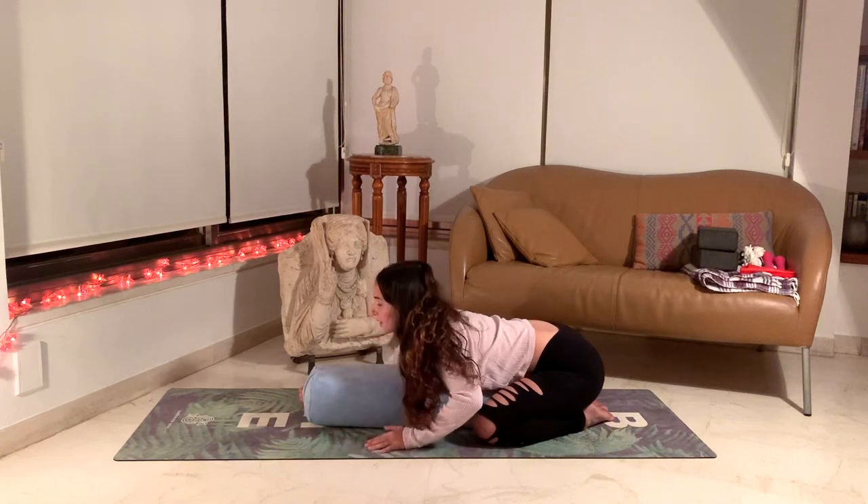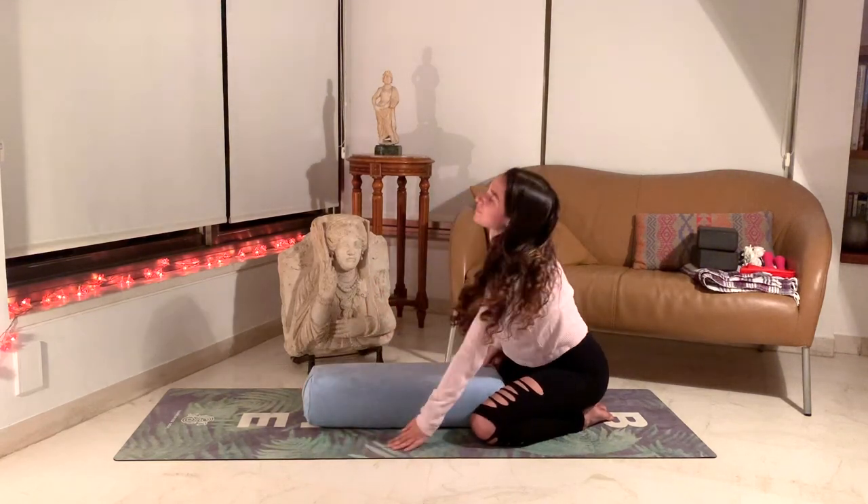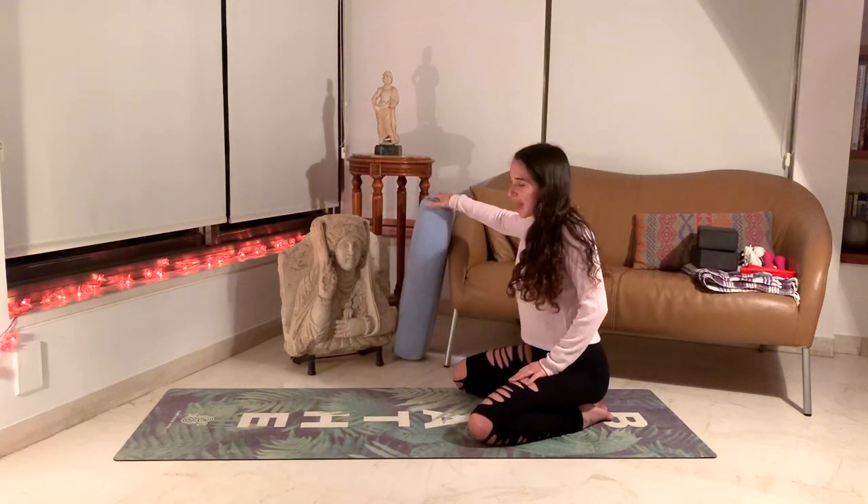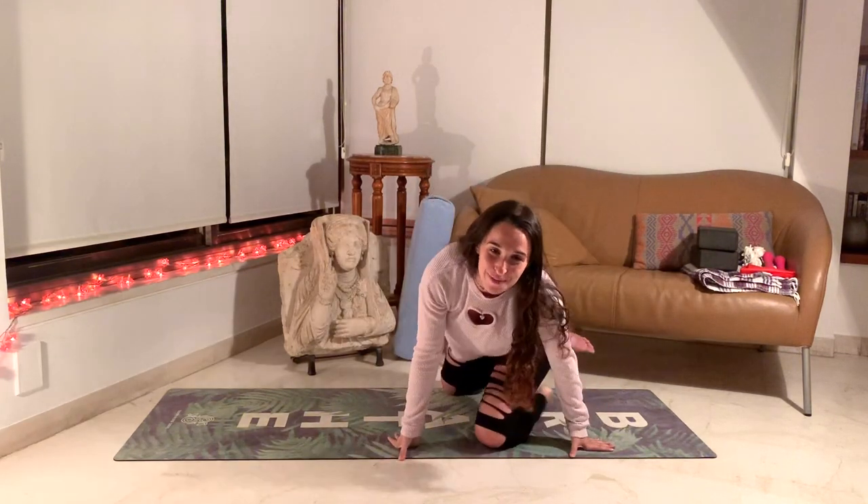Slowly start to come up. You can move the pillow. I'm sure even just from that position you're already ready for bed, but we have a couple more in store.